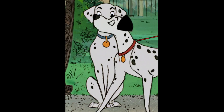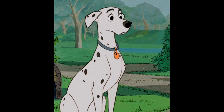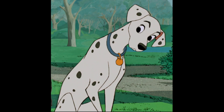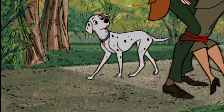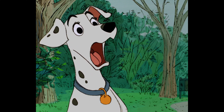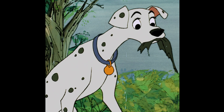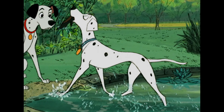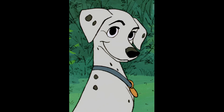Right now I'm listening to the biography of Don Bluth, and in there he says that he was not really impressed with this transition in animation. If you notice, this movie has outlines of the characters that aren't as pristine as they were in earlier movies like Bambi or Snow White.